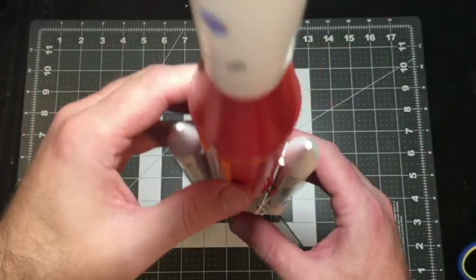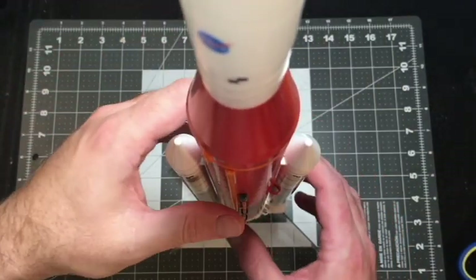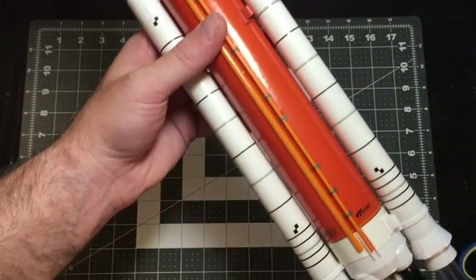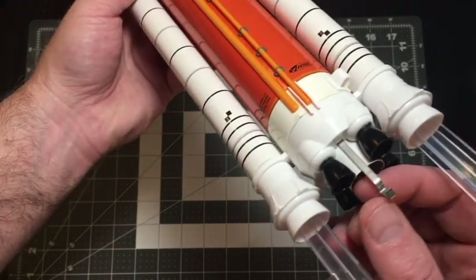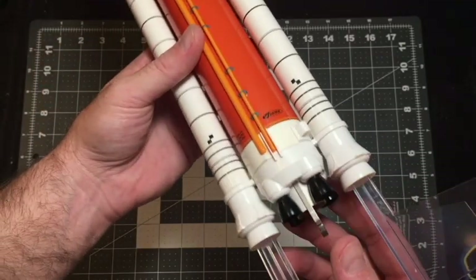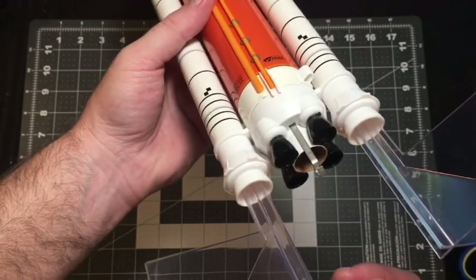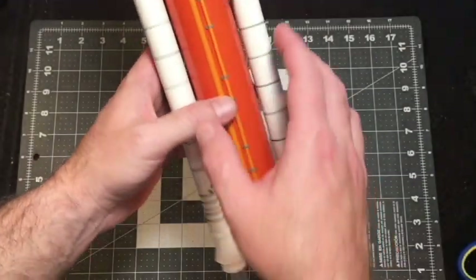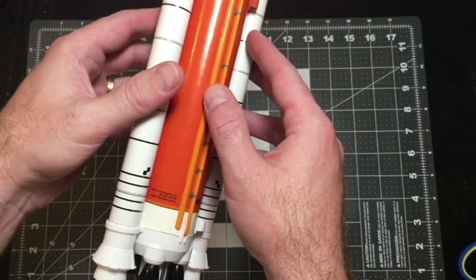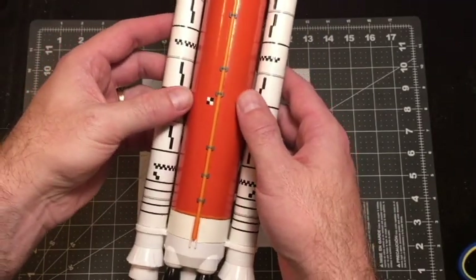Beautiful — look at that. Trying to get a bird's eye view right over the top; I barely fit it under the camera. You can see the launch lugs are nestled in here next to the SRB. It is interesting that they use a hook method, whereas the Saturn V used the screw-on retainer. But maybe you wouldn't be able to do that because of the clustered engines being so close in. I'm anxious to get this out and see what she'll do. Let's go fly.